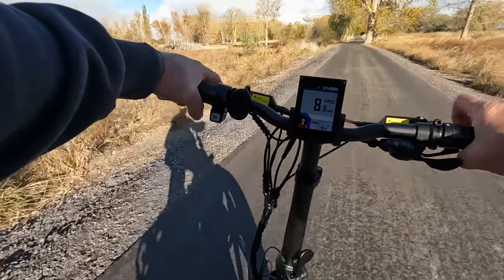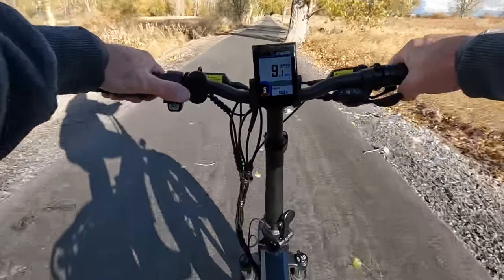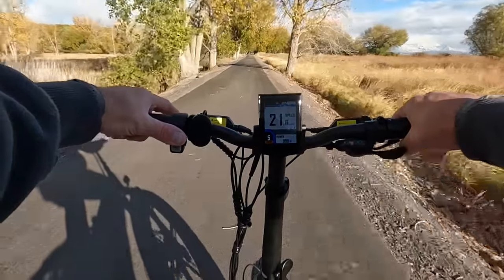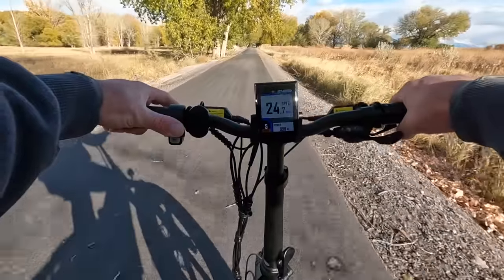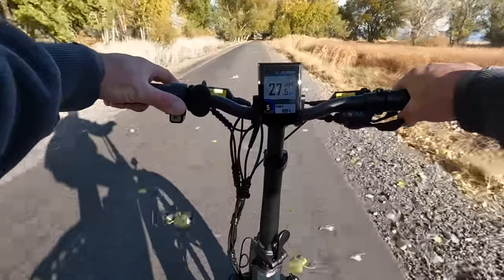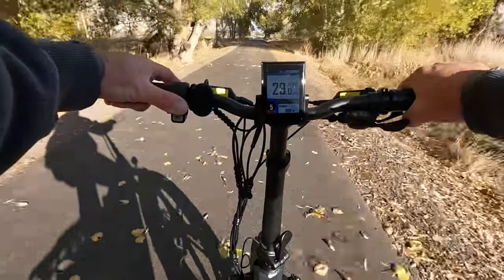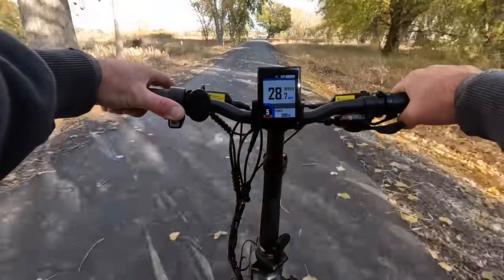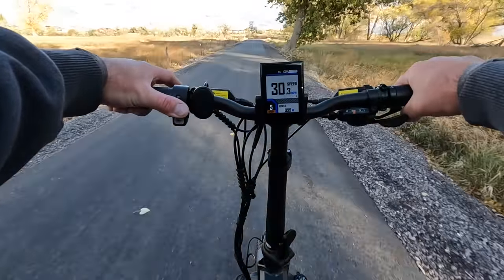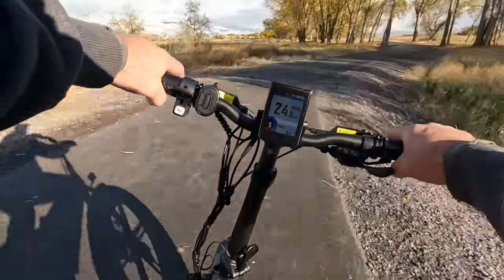First, a throttle-only test — no pedaling. Let's go full throttle at PA5 for full power. I'm a bigger guy, six-foot-one, 220 pounds, so it takes a second to get up to speed. We hit 28, 29 miles per hour. Coming out of the wind I just saw 30 — 30.3 miles per hour throttle only on flat ground. So I think it's a steady 27-28 mph throttle only, with bursts to 30.